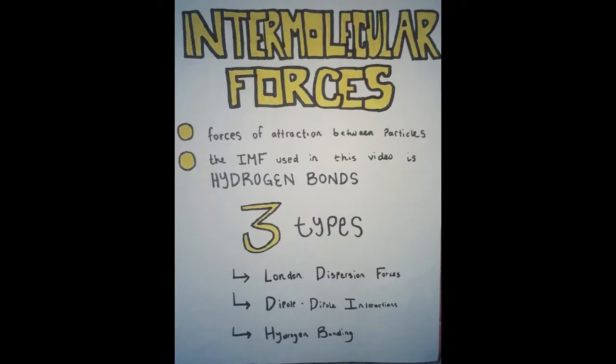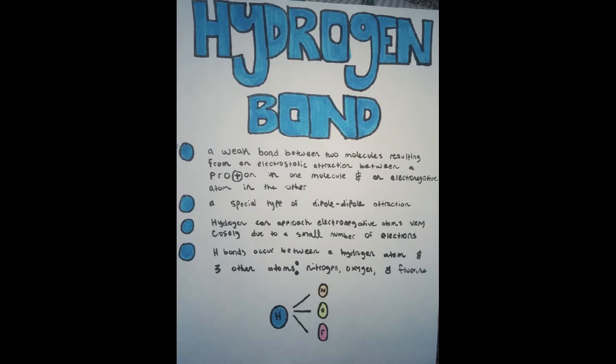Intermolecular forces: forces of attraction between particles. The intermolecular force used to change the shape of the hair in this video is hydrogen bonding. Hydrogen bonding is a weak bond between two molecules resulting from electrostatic attraction between a proton in one molecule and an electronegative atom in another molecule. Hydrogen bonds are a special type of dipole-dipole attraction. Hydrogen can approach electronegative atoms very closely due to its small number of electrons. Remember, hydrogen bonds occur between a hydrogen atom and three other atoms: nitrogen, oxygen, and fluorine.